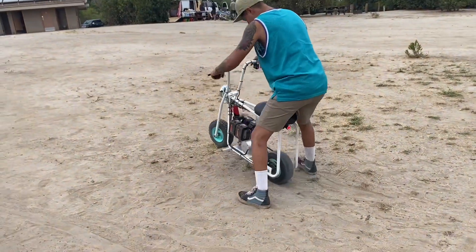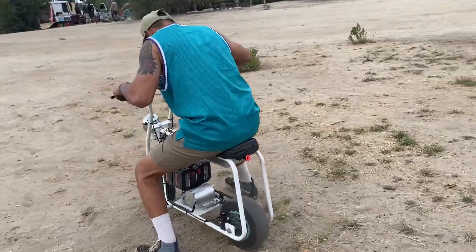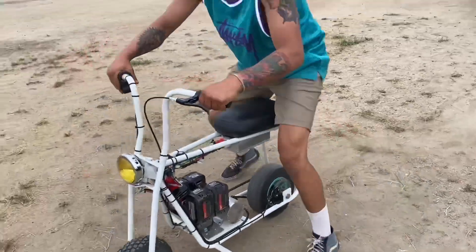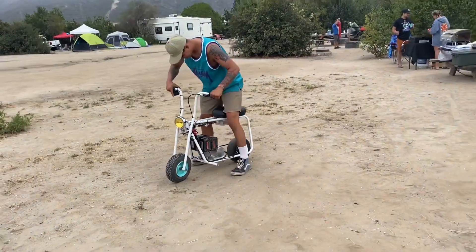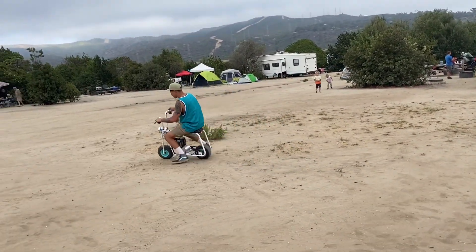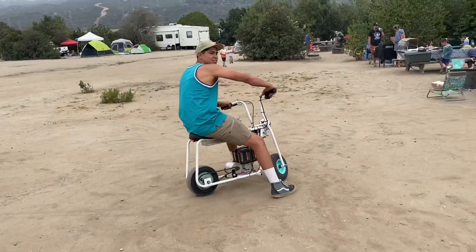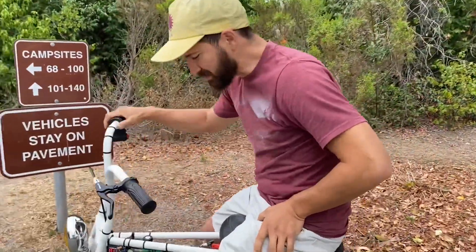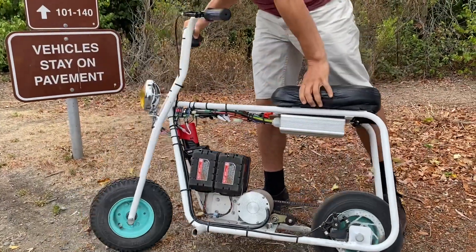Go for it. Too much power — too much torque. Hey, what's up guys? This is me and this is the update to my mini bike project.